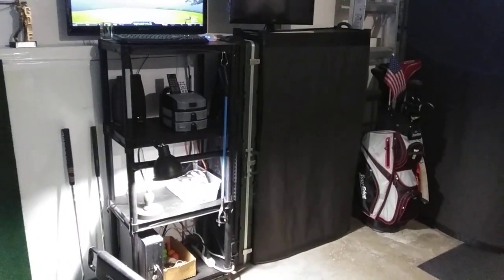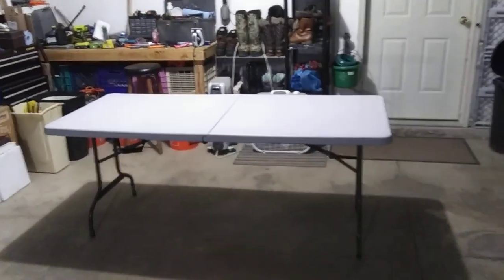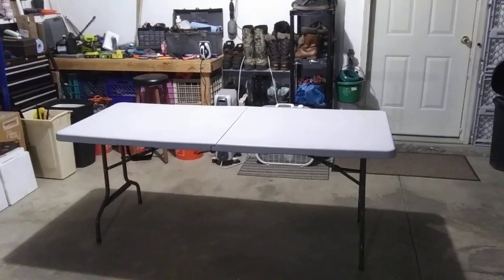Some golf clubs back in the corner, and a table for sitting and watching when I have visitors.